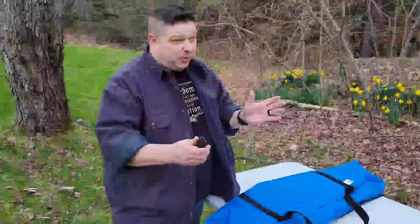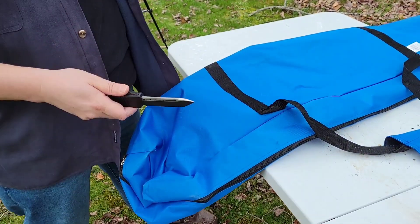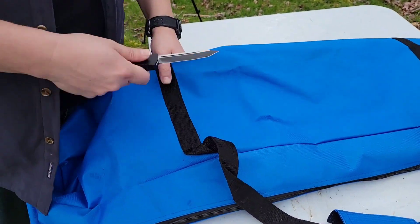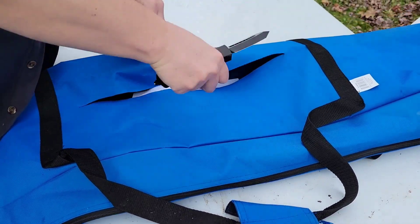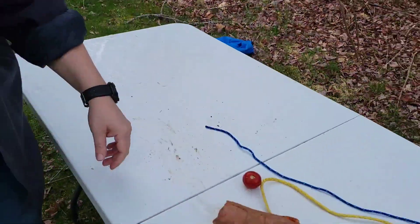We've got a couple of things here to try out with cutting. I got this bag I'm not using anymore — duffle bag material. Let's say your zipper's stuck and you're in a situation where you've got to cut your bag open to get your stuff out. Like butter, man. Like butter. No problem.